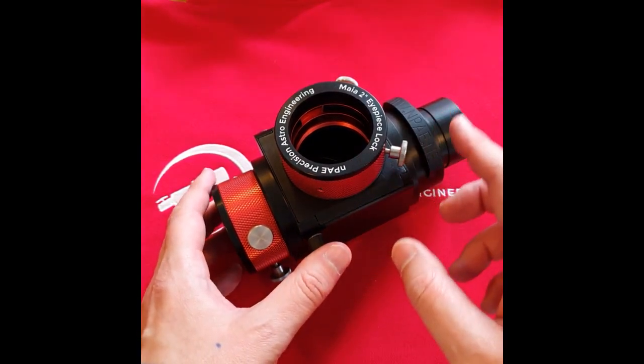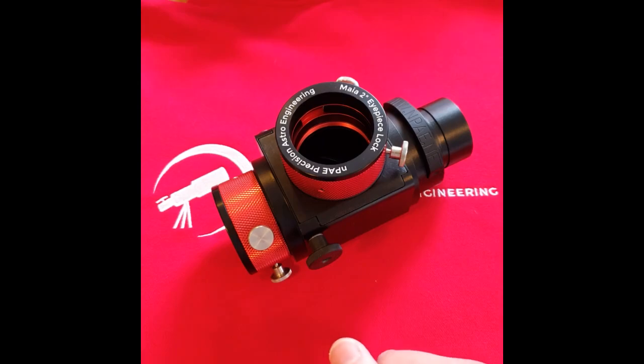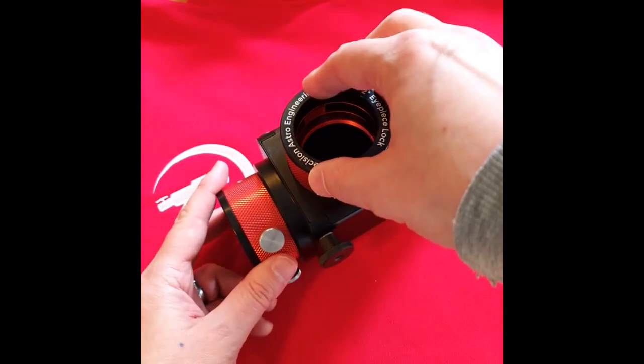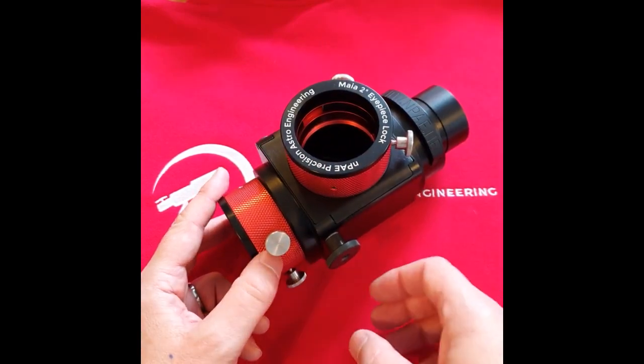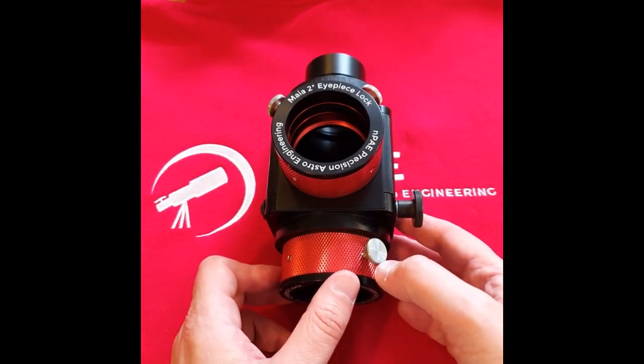The mirror locks have four different locking positions, so you can actually adjust for any socket wiggle that you may encounter on the X and Y axes.